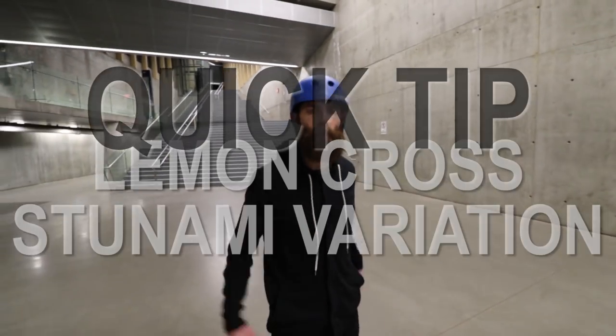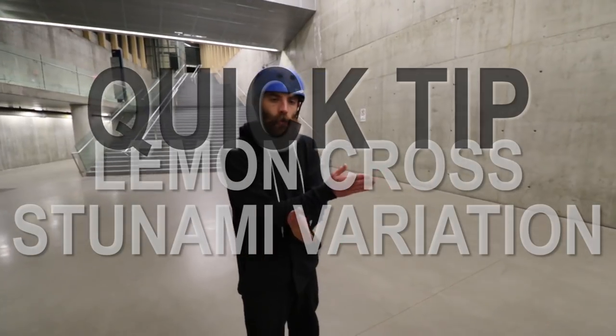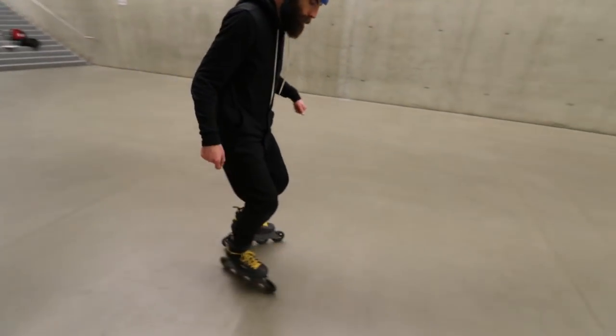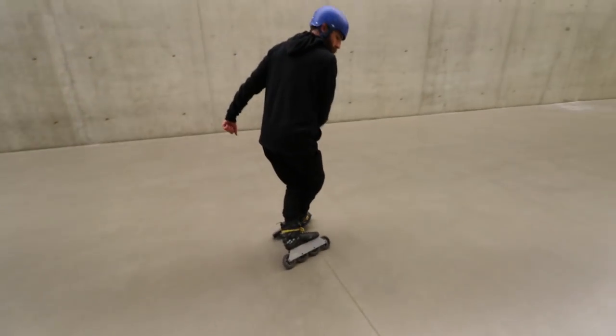Okay, so next variation on our lemon cross. So we talked about the lemon cross tsunami. So lemon cross here and then that tsunami.